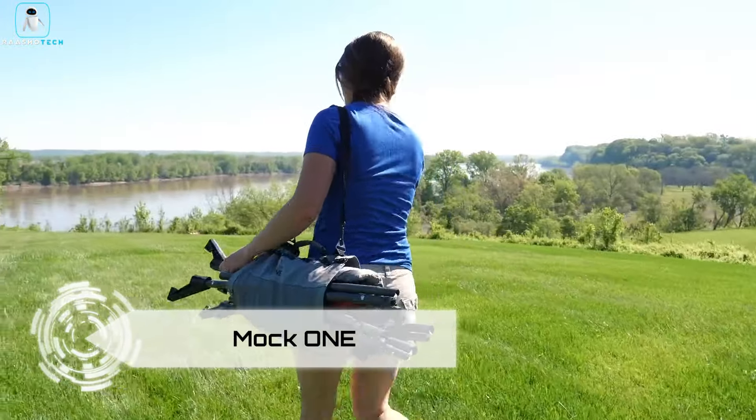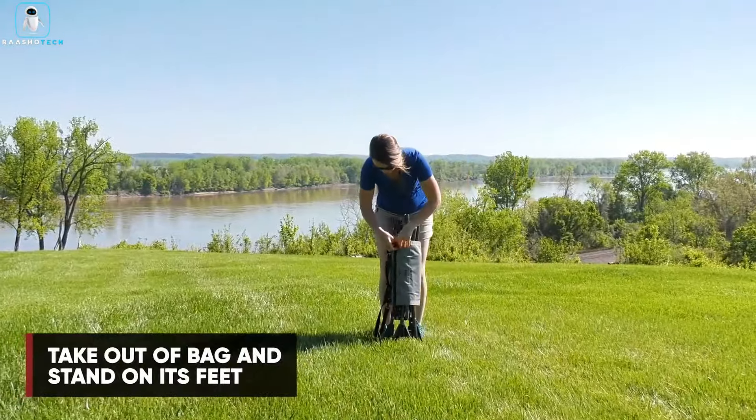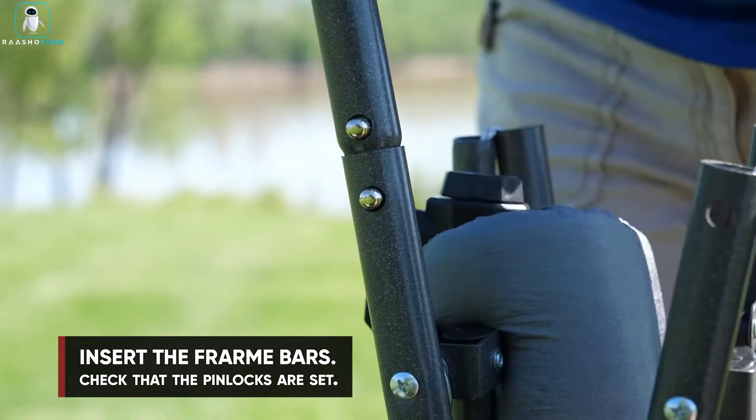Meet the Mach 1, the world's top compact folding hammock with an all-inclusive design. Weighing under 15 pounds, this Kickstarter sensation sets up in under 60 seconds, perfect for indoor or outdoor activities. No trees or ropes needed — it comes with its own stand.